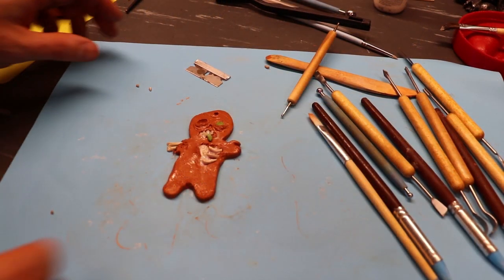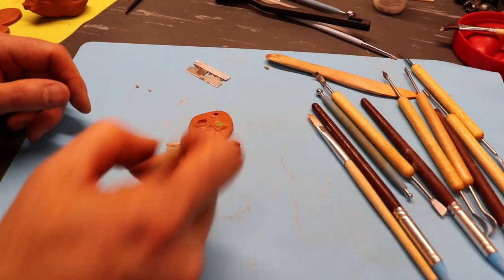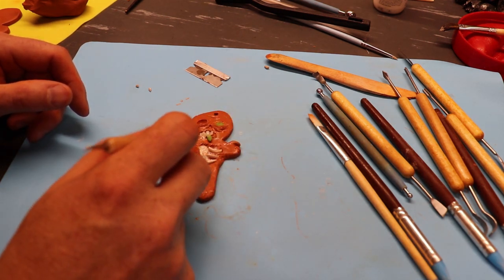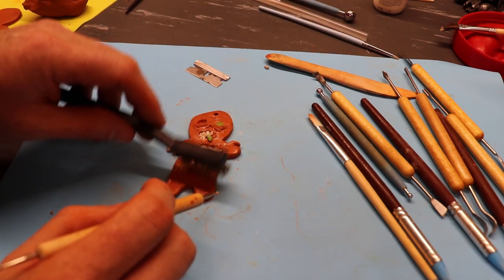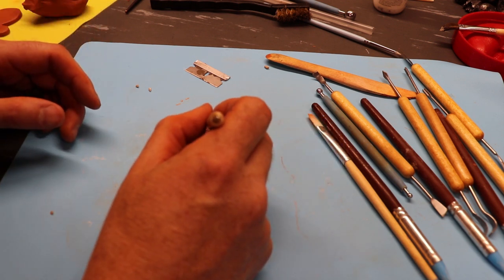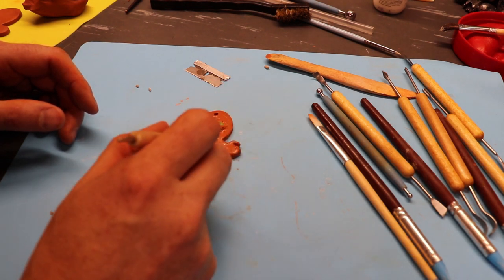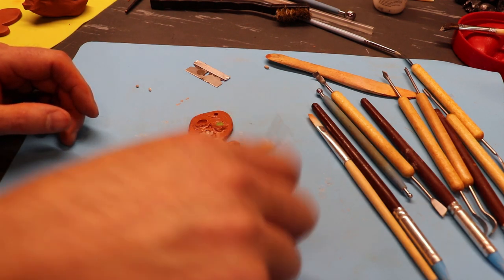Our little zombie is done. He's got his little rib cage in there, a little green tongue. I went ahead and used a little wire brush and tapped him to make those little pores, so it looks like he's been freshly baked. I poked some holes in his face, gave him a little rotten mouth and a couple of teeth. I'm going to slide him over to the tray and move on to the next one.